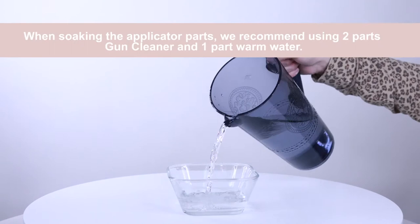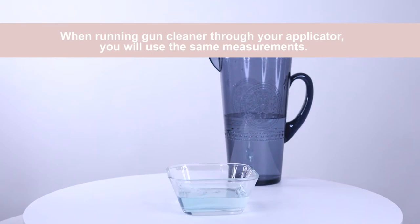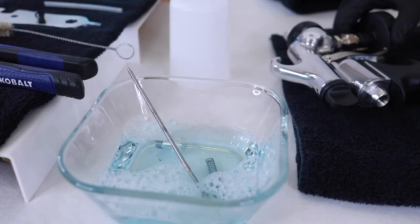When soaking the applicator parts, we recommend using two parts Shilley Gun Cleaner and one part warm water. When running Shilley Gun Cleaner through your applicator, you will use the same measurements. Depending on the amount of buildup in your gun, we recommend soaking anywhere between 20 minutes to overnight.